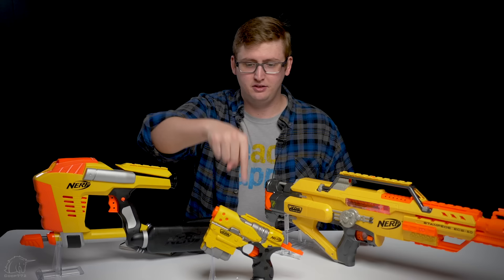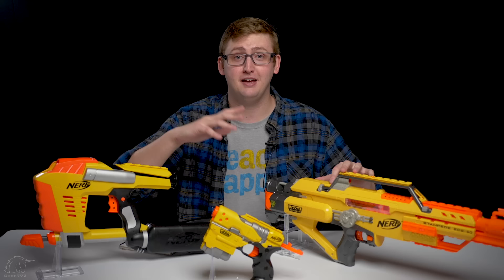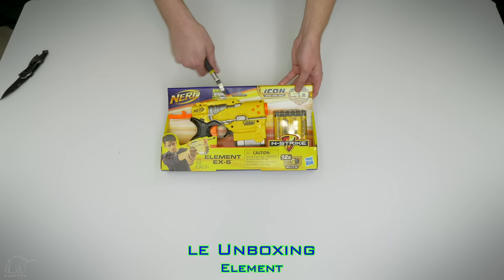Except for this one — I don't know why they made the Element; nobody cares about this. Regardless, I'm covering in this video three blasters: the Element, the Stampede, and the MagStrike. These blasters were discontinued, but they have come back to life. Nerf pretty much made blaster zombies. Okay, let's get into the review.